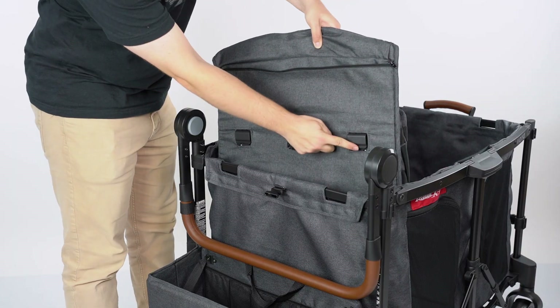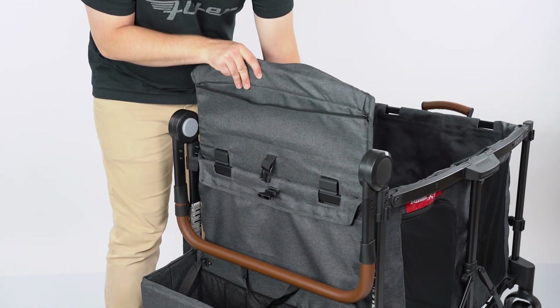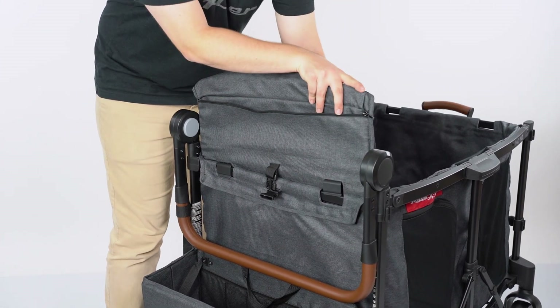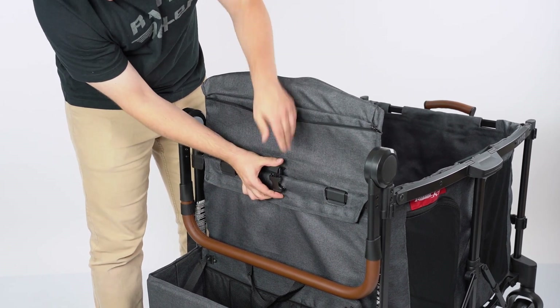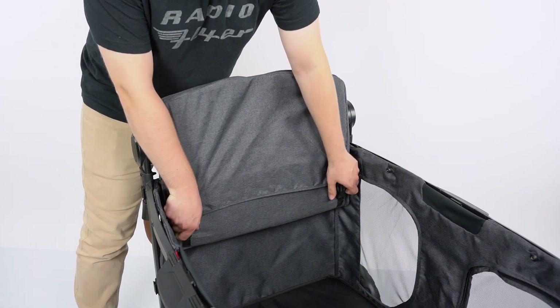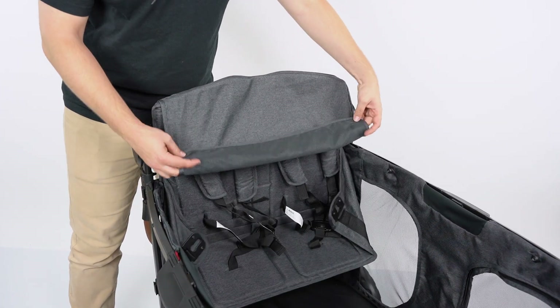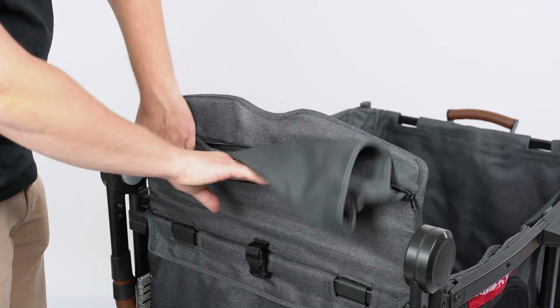To install the seats, align the two hooks on the back of the seat assembly with the crossbar at the top of the frame, then buckle the seat into the wagon body. To unfold the seat, undo both buckles at the front of the seat. Roll the seat cover up and store it away in the zipper pouch behind the seat.